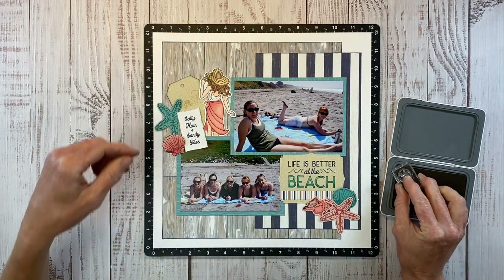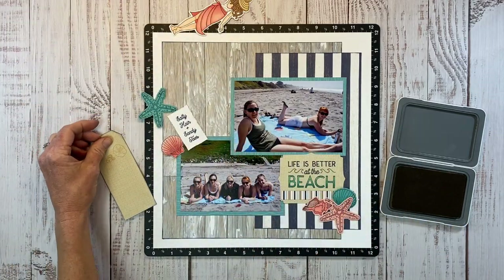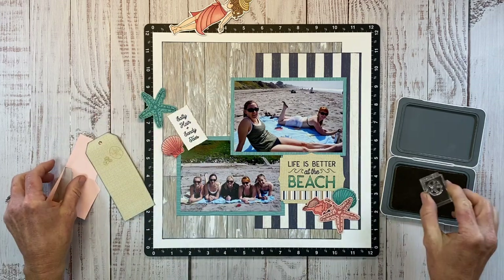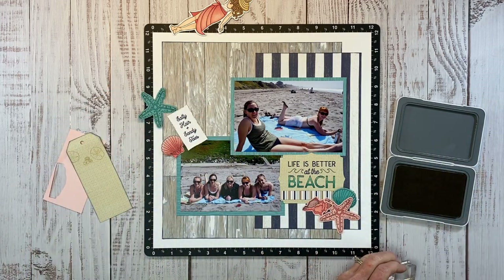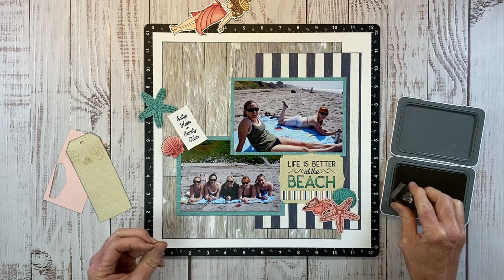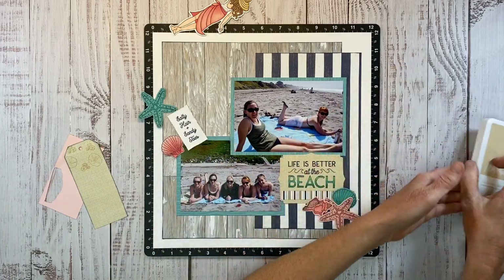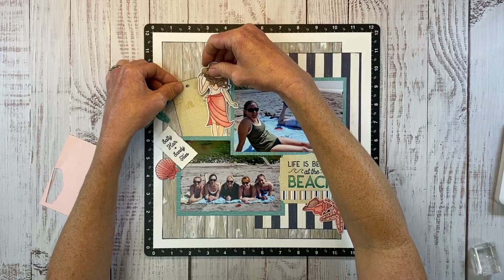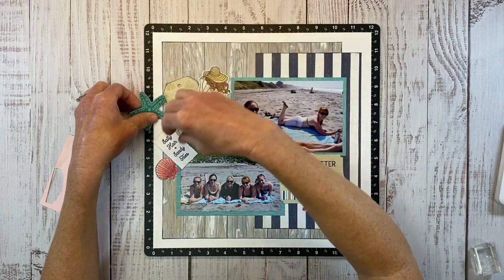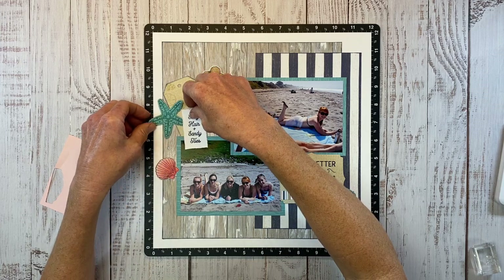I'm going to stamp the large sand dollar, and then — why don't we just make some pattern paper? I'll pull that out so I can stamp off the edge, with a little piece of scrap paper behind it so I don't get it on my desktop, and bring back those tiny little images again, creating some random stamping to make pattern paper. I always love that subtle tone-on-tone look — it adds a lot without being too much.